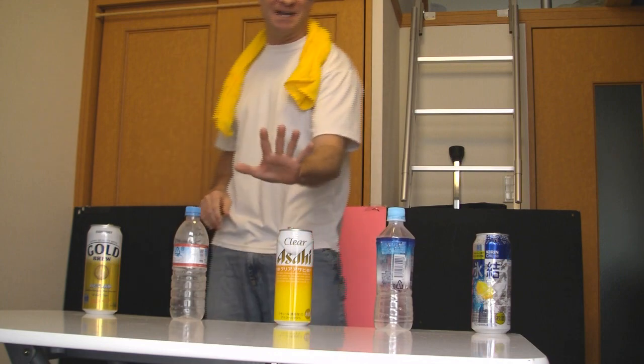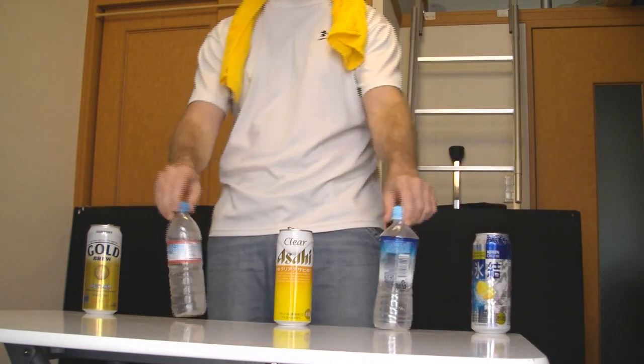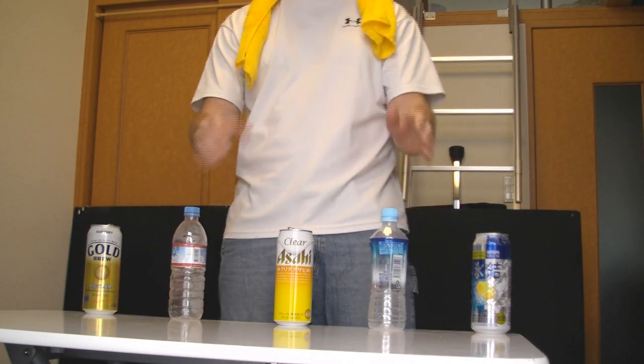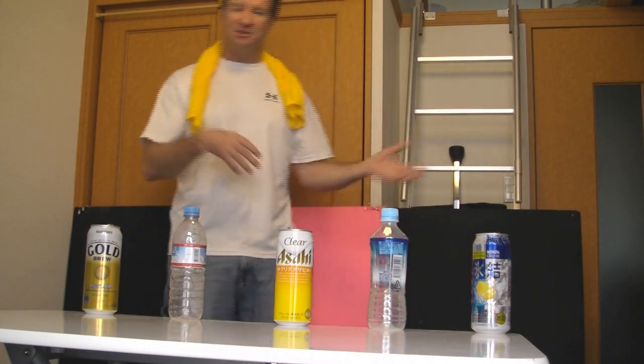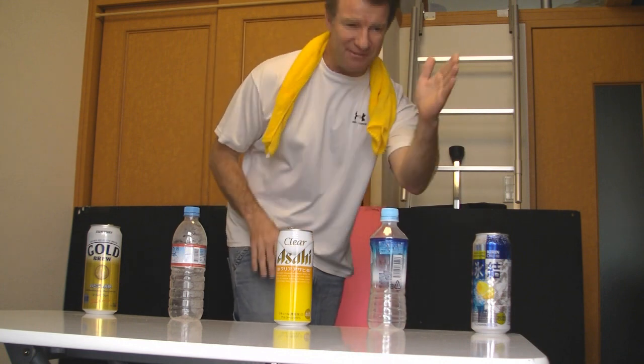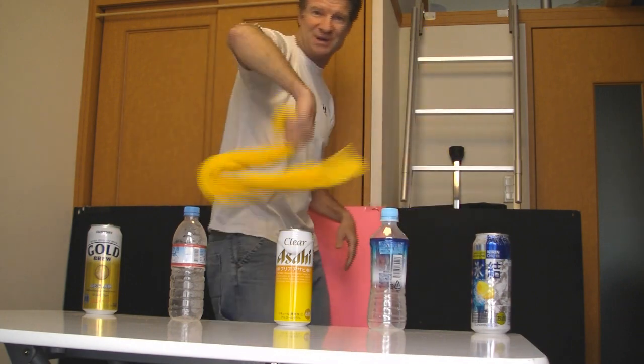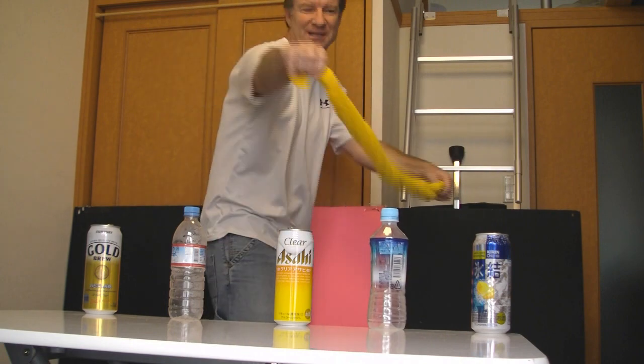Hi there and welcome to the Towel Snapping Challenge. For this one you're going to need five items as I've got set out right here. I'm using cans and plastic bottles, but you could use any type of objects that you like — cups, whatever. It does not matter. The idea is that you have to knock off five in a row, no misses. So here we go: the Towel Snapping Challenge.